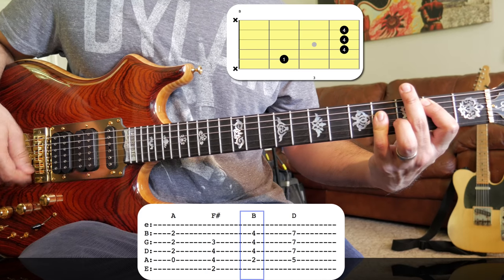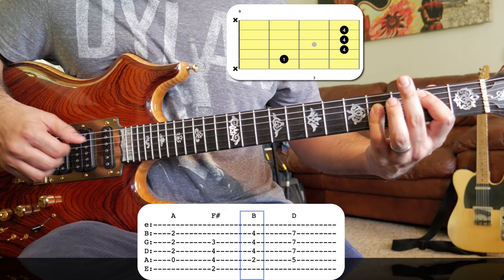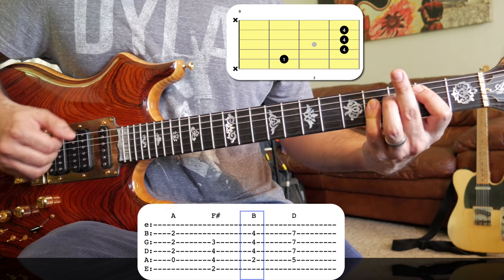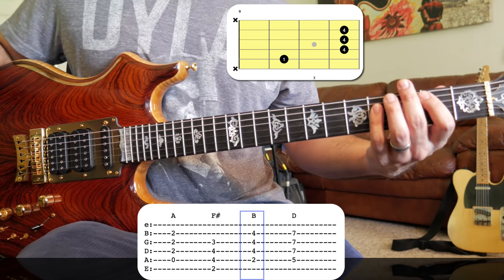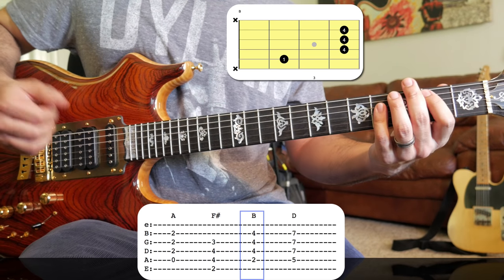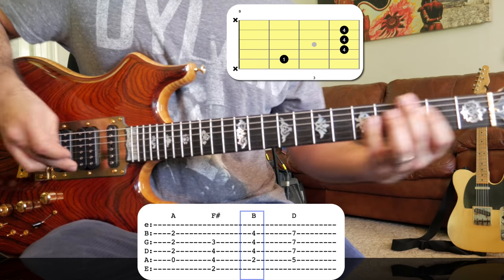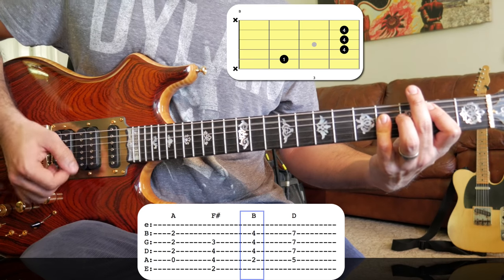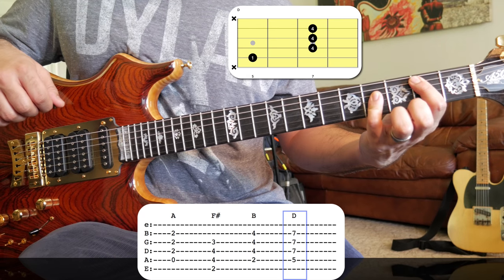The next two chords of that part: we've got a B chord. Jerry fingers it like this — it's funny because I do the same thing, and I don't see that many guitar players finger the A shape of a chord this way. But he does it too. We've got a B chord, and then we just move that whole shape from B up to D.